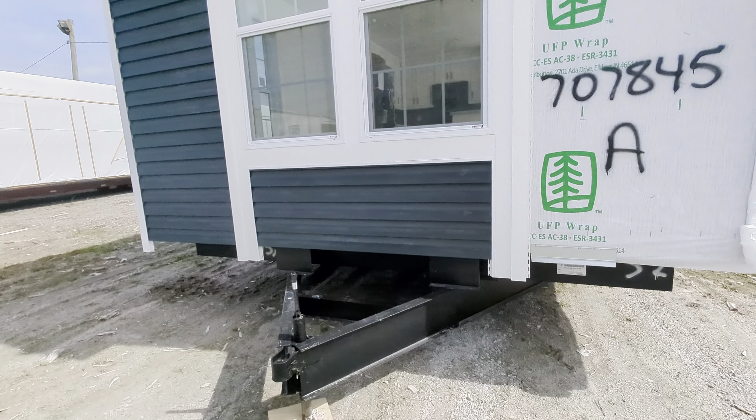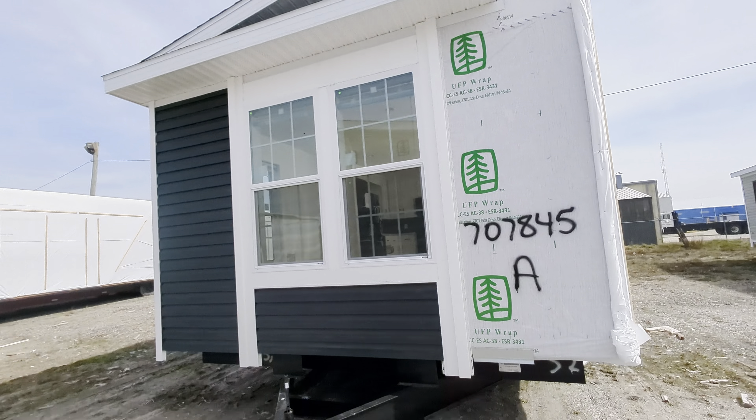Happy sunshiny day! It's the Mobile Home Mama standing outside of a home that has an included porch. I wanted to get a video in here. This home is special made for retailers, so I believe I have a floor plan that is very similar that we could customize for you. So let's check it out — here we go.